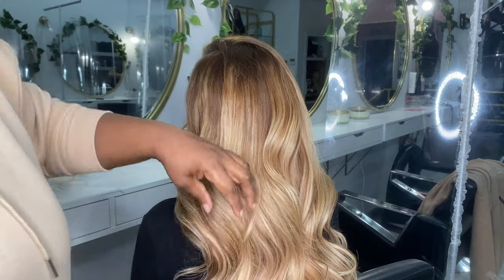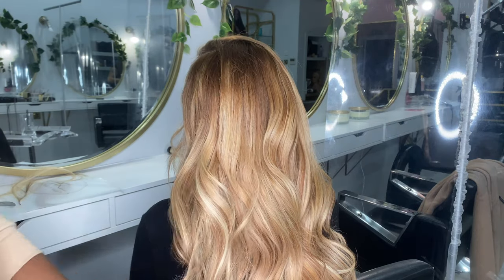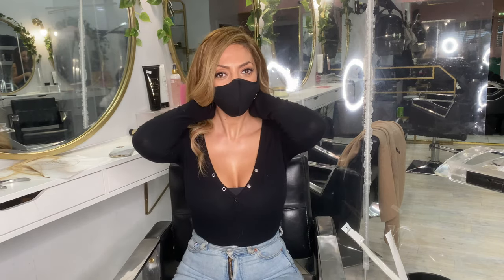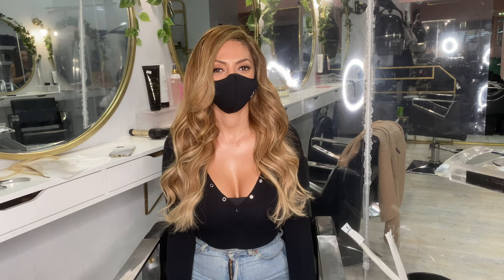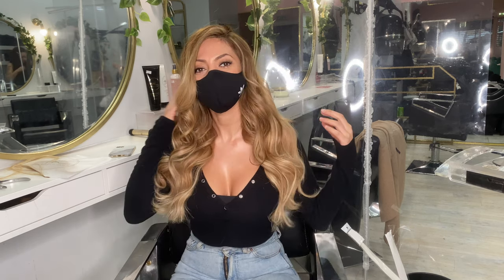This is the final look! As it's Christmas, the team insisted on being part of the video — why not? So this is her final look. If you guys like this video, don't forget to give it a thumbs up. If you're new to the channel, don't forget to subscribe, and leave a comment below if you have any questions. Thanks for watching!